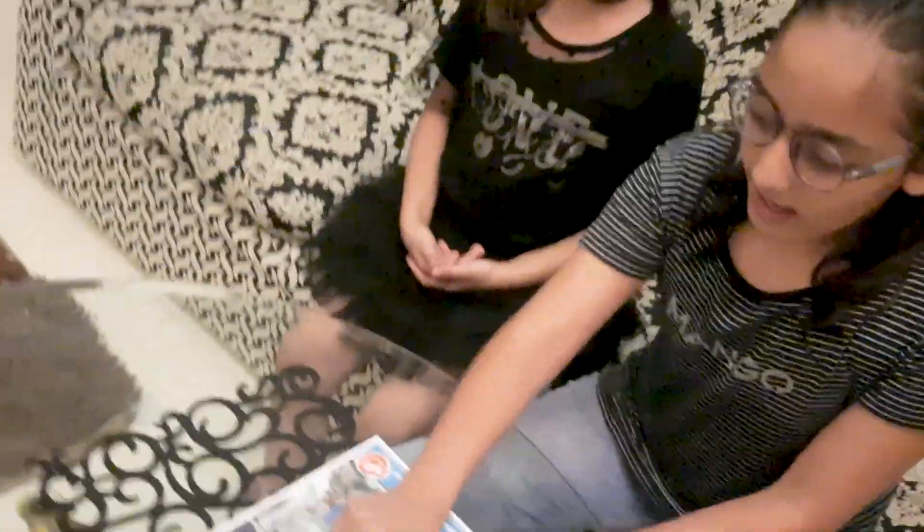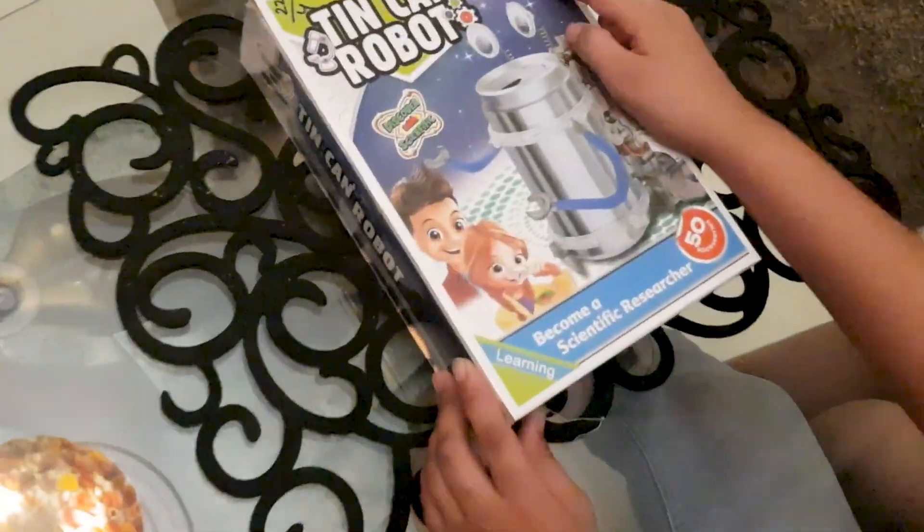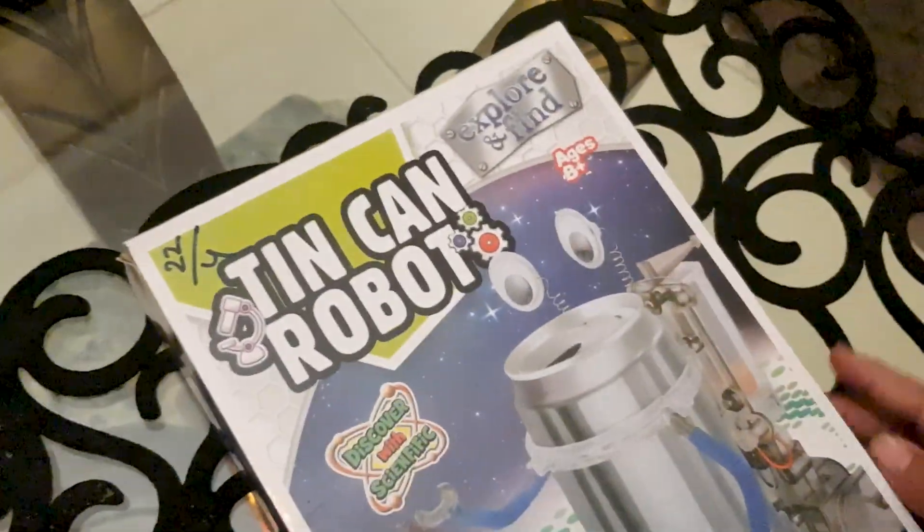Hey guys, welcome back to our channel! My name is Michelle. We have got here a toy camera to explore — it says H8 Plus — so let's open it!